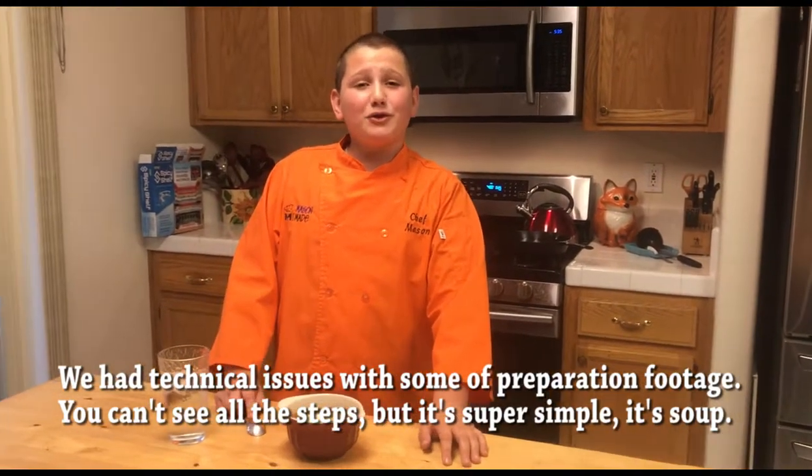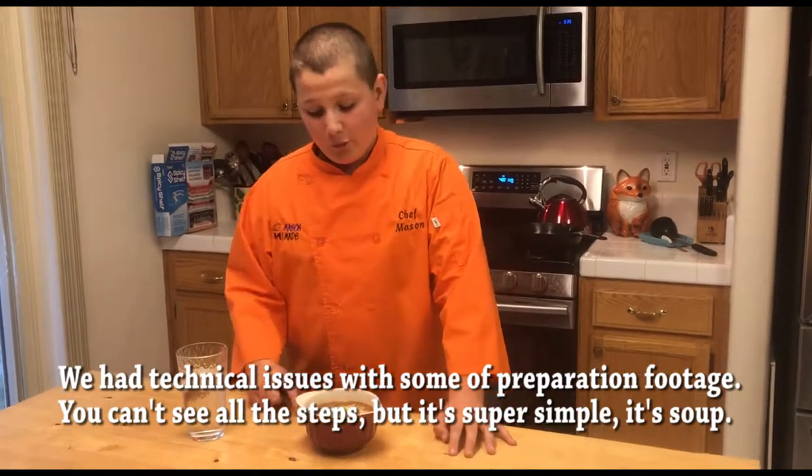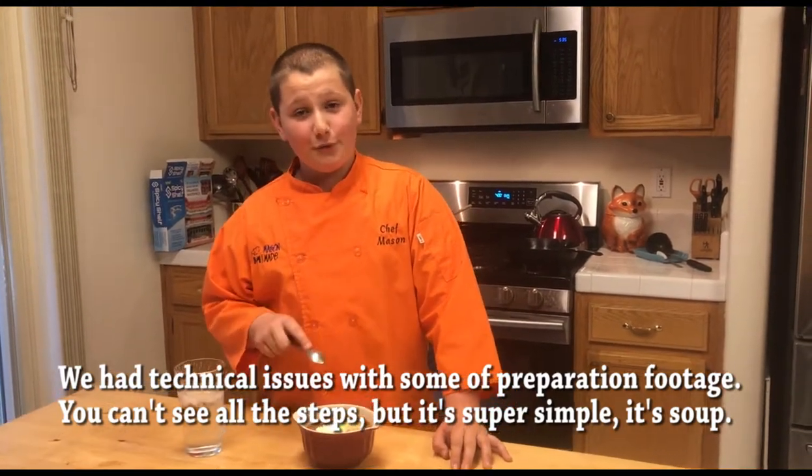Hey guys, it's me, Mason Nate, the social media chef, otherwise known as Mason Partak, and today we are here with chicken enchilada soup, and it looks really good.